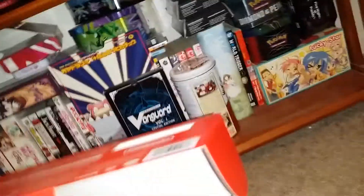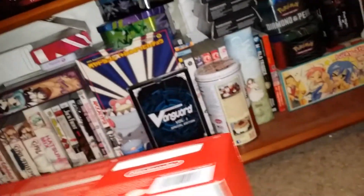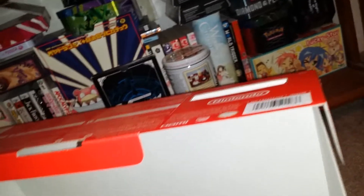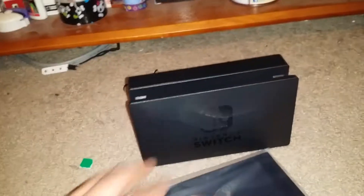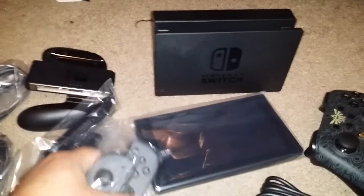It won't come out — yeah, just the dock. Now I gotta put all this back in here. So to summarize: the tablet, the joy-con grip, the controller, the wire, AC adapter, grips, joy-cons, and the beautiful Zelda game — my first Switch game.